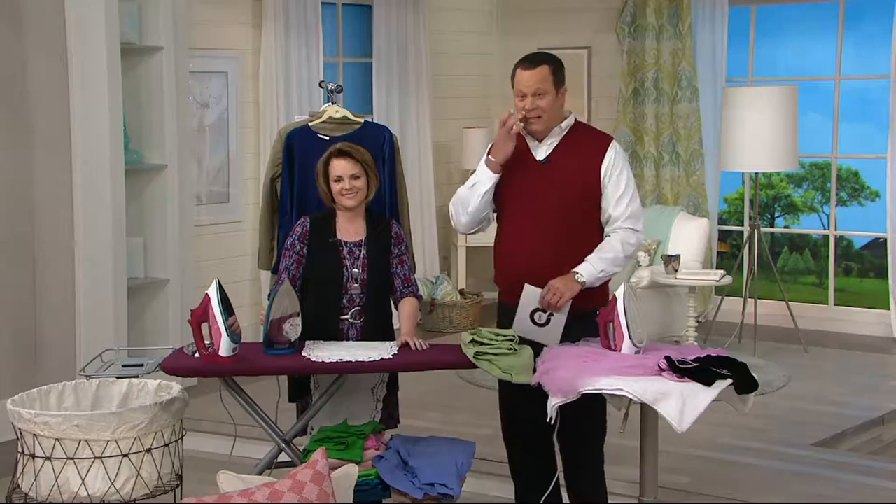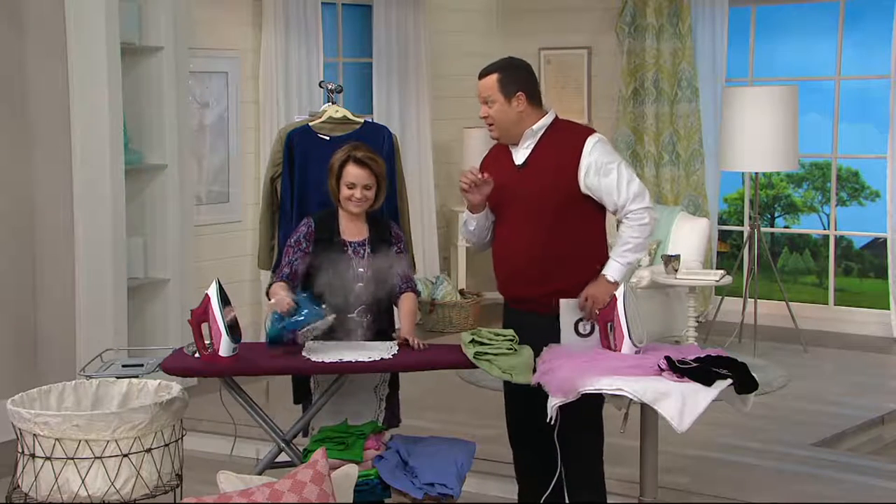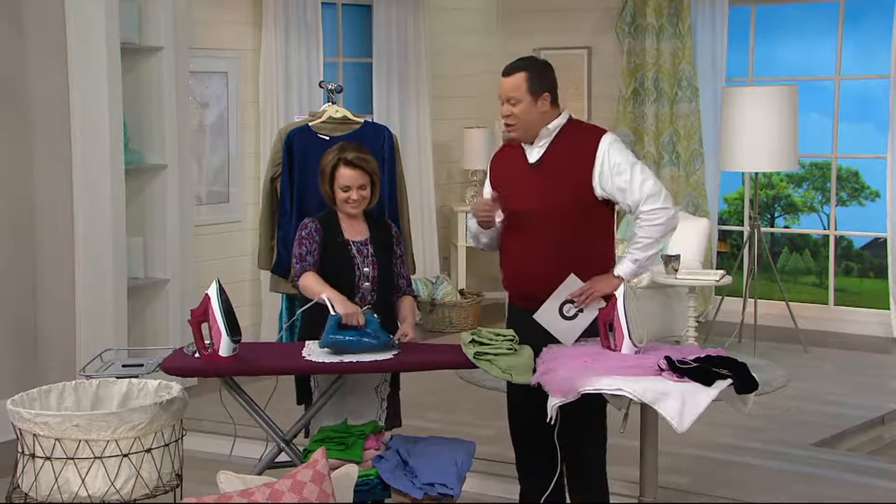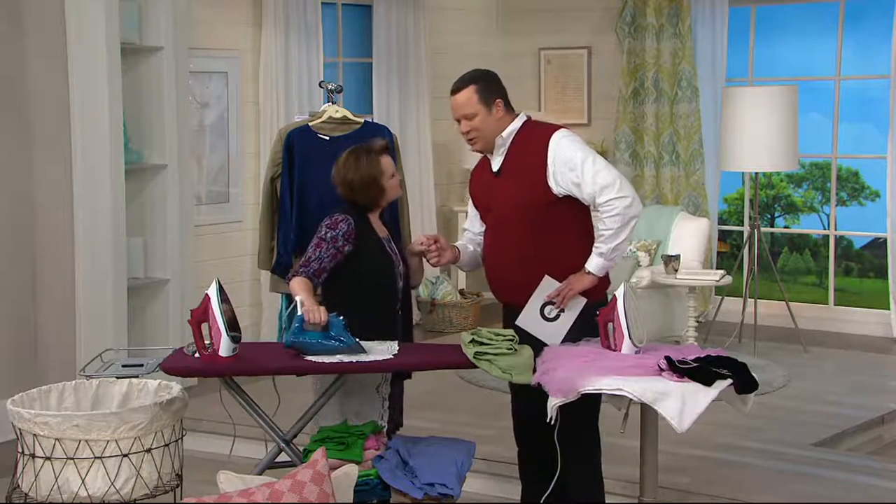It's $49.96. And did I mention five easy payments on every item today between now and the end of day? Diana Irbine is back with us — good to see you, my friend. Always a pleasure. Five easy payments of $9.99 brings home one smart iron.